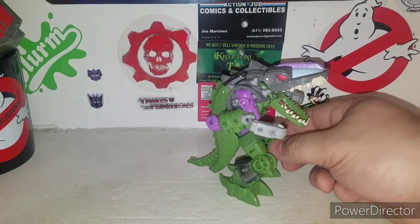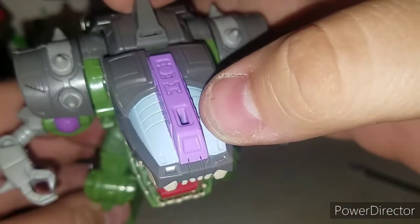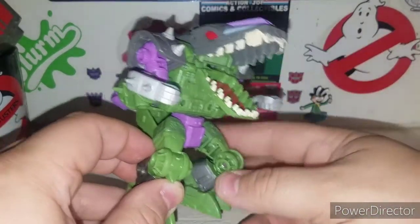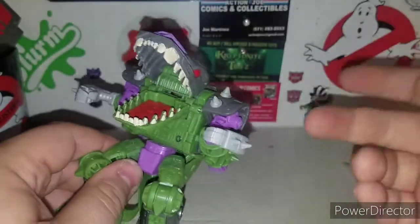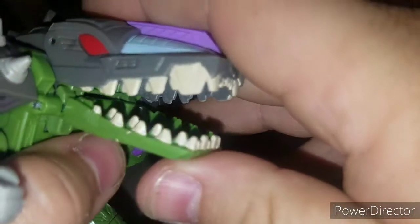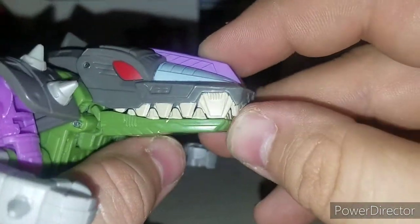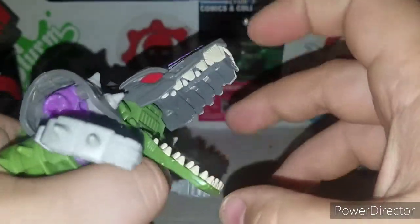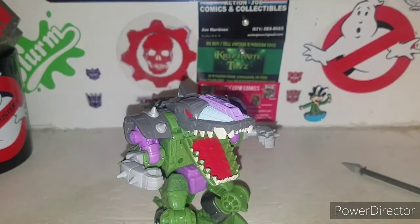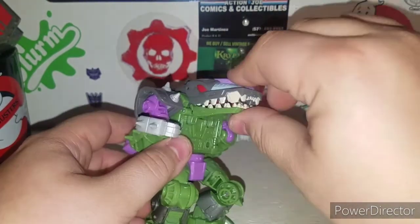Very cool alligator stance going on — I actually dig this guy's look. The blue on top is very nice with the purple, and those red eyes with molded-in teeth that are individually painted — awesome. On one side the teeth are green, but when you shut his mouth the teeth line up nicely, which I dig a lot. You can even see the inner workings of the teeth. And yes, he can eat a micro machine!